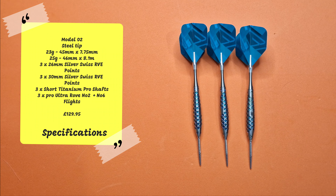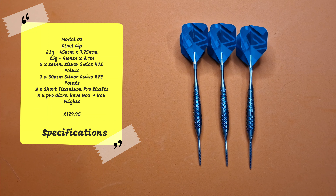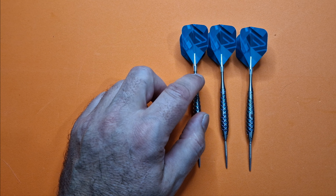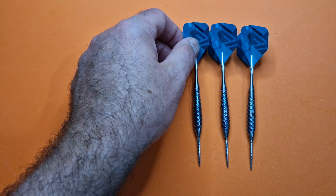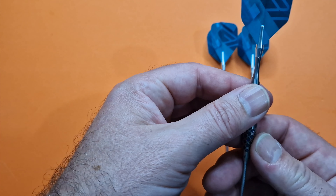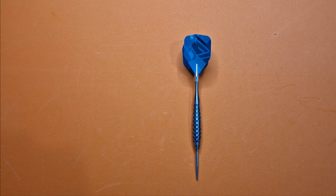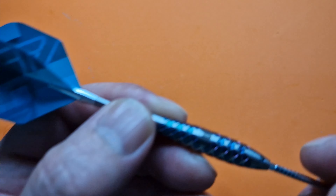At £129.95 they're not cheap, but for what you're getting with the darts I don't think they're actually that expensive. There are a lot more expensive darts out there that don't come with this amount of attention to detail in the packaging and a nice presentation tin. They come with titanium pro number six and number two flights, short titanium pro shafts which are 34mm long, and the 26mm Rove Swiss points.